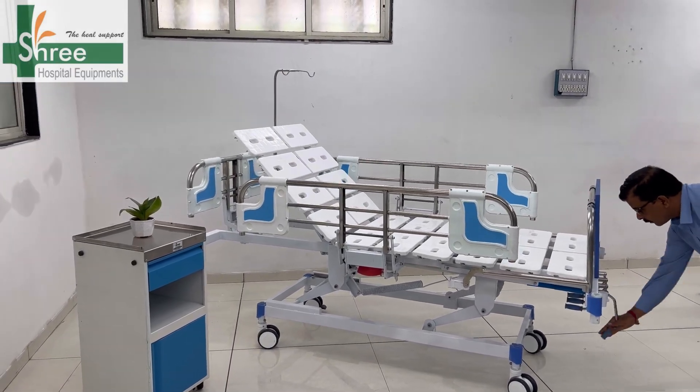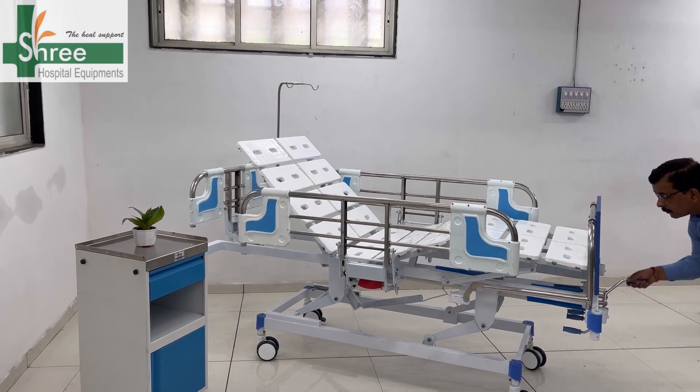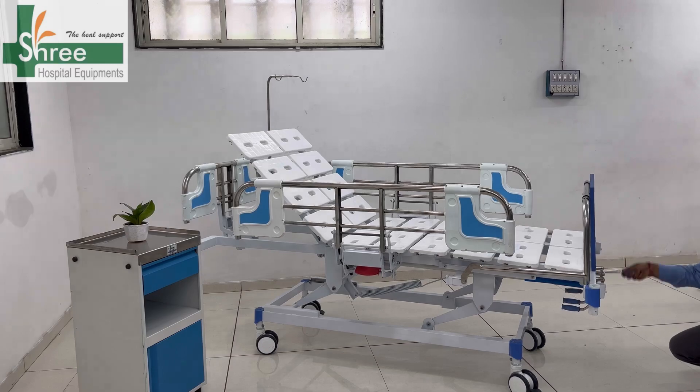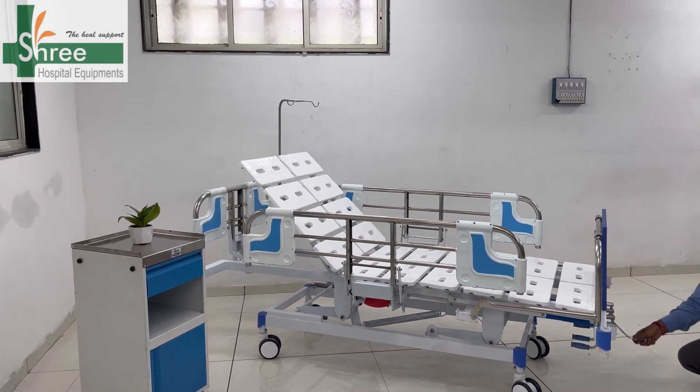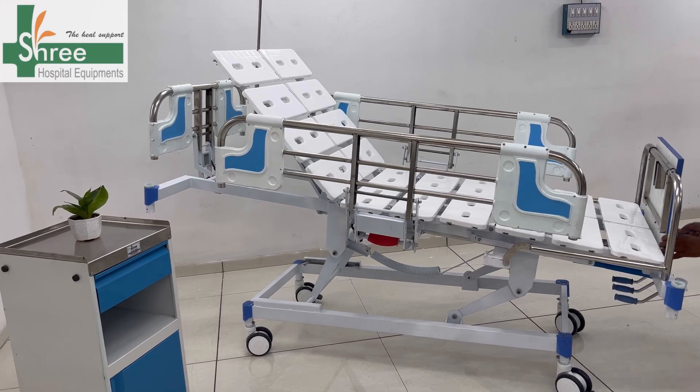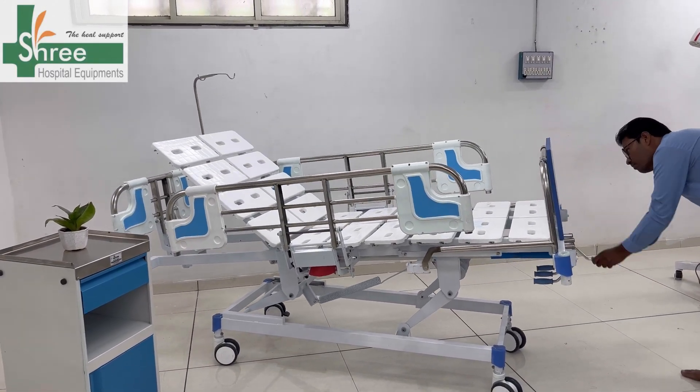Adjusting back rest. Adjusting knee rest. Height up. It can reach its lowest height of up to 45 cm. Head up. Head low position.